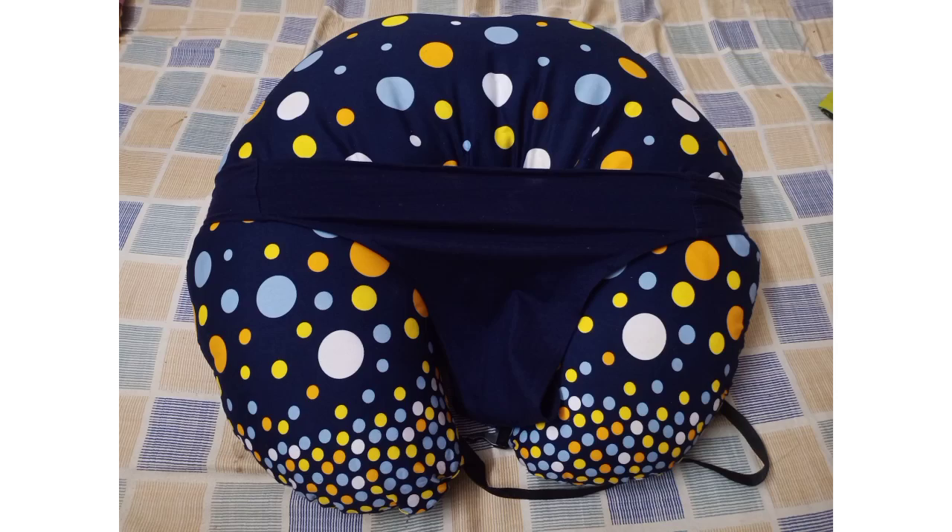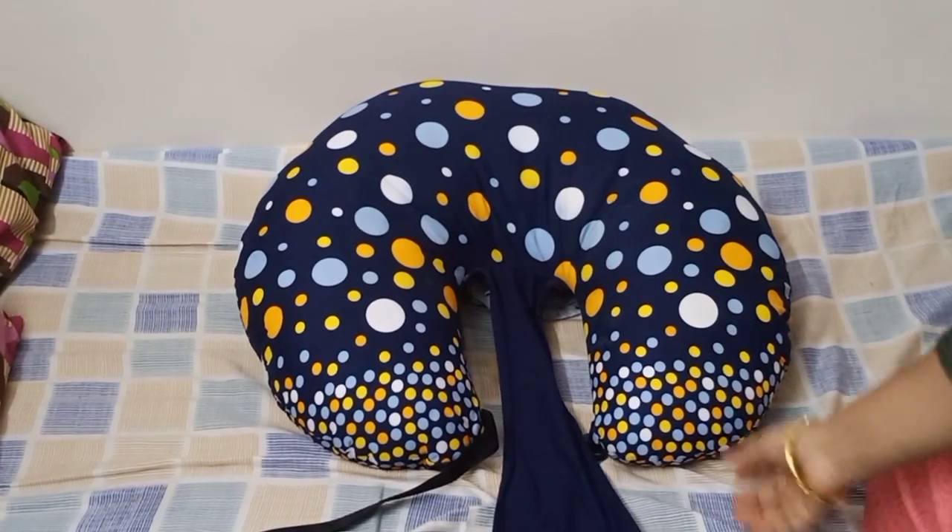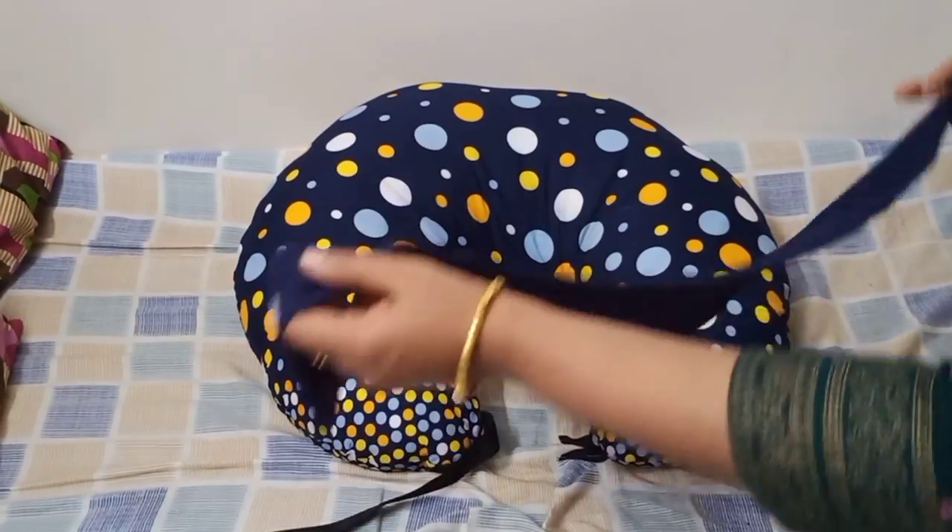Welcome to Kitty's vlog. Today we are going to review Amazon's Cradle Craft feeding pillow.